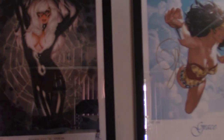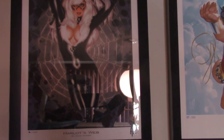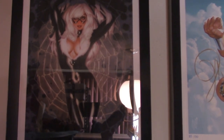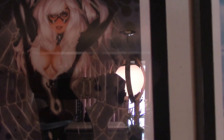Next we have Black Cat — Harlot's Web — also a limited lithograph. This is number 16 of 100, by Adam Hughes. A closer look. Beautiful, really nice art.